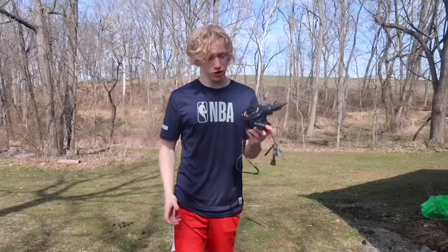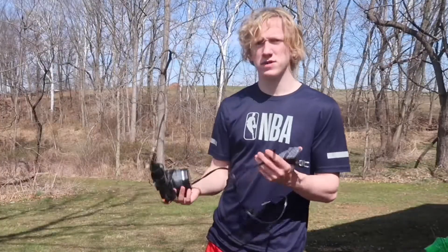After literally like 40 minutes of searching, I finally found the pump. It literally took me so long to find this thing. I was debating whether or not I should even make this video because I couldn't find it and there's nothing else I can use to pump up the big thing. Thankfully though, I called my mom and she knew where it was.